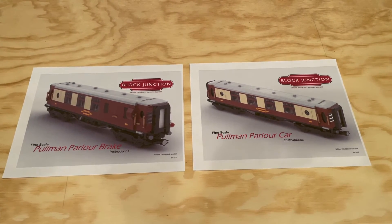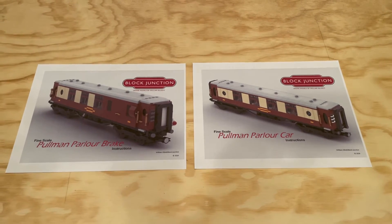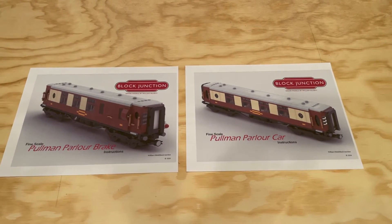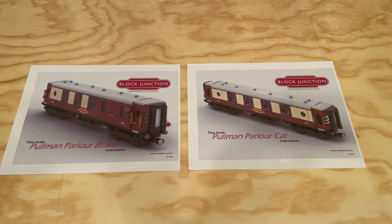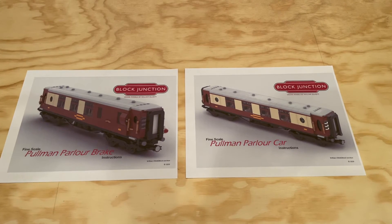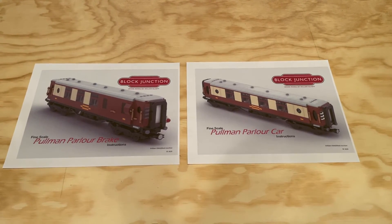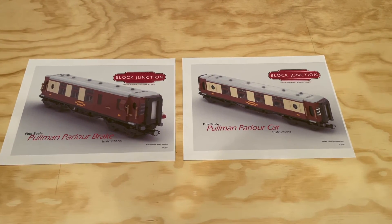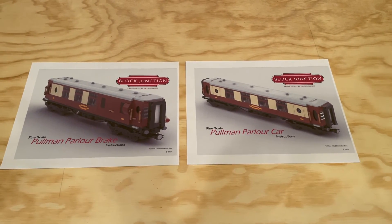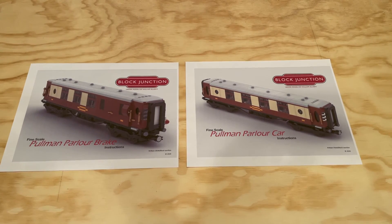Continuing to look for some of these great European LEGO train builds that we can look to build. If you've got any recommendations or suggestions of websites to go to for instructions for trains like this, or even just types of European trains that we should look at building, please mention them in the comments below. Always looking for some great suggestions from people. And if you have not subscribed to the channel, please make sure to do so so that you don't miss out on any of our upcoming videos.